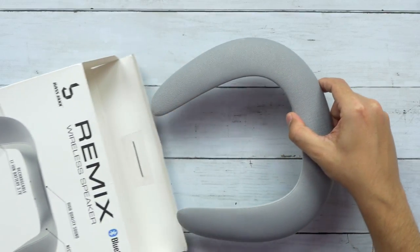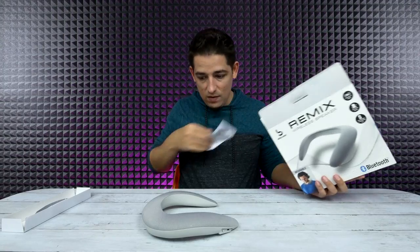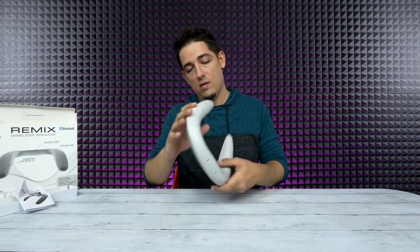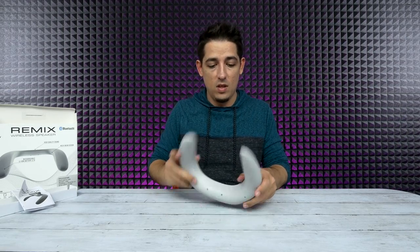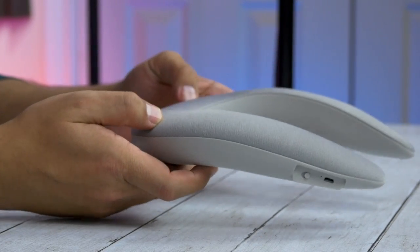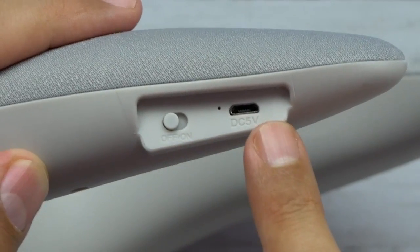So basically the idea is a Bluetooth speaker that you wear. It doesn't even come with any wires or anything. Got an instruction manual. It's very lightweight, it's plastic, it looks really clean. It looks really nice — not bad looking at all. You've got your on and off switch and your micro USB port for charging, and that's it.